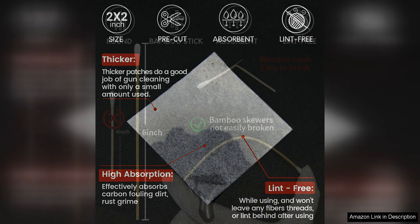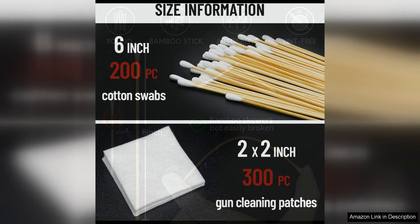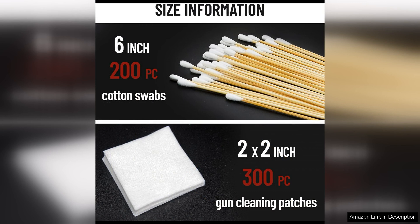The gun cleaning patches are made of high-quality, lint-free material that effectively absorbs solvents and oils to clean the bore of your firearms. They are designed to fit snugly in the barrel, ensuring thorough cleaning and preventing any residue build-up. The size six is perfect for most standard firearms, making it versatile and convenient for a variety of guns.